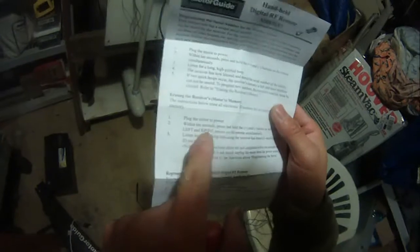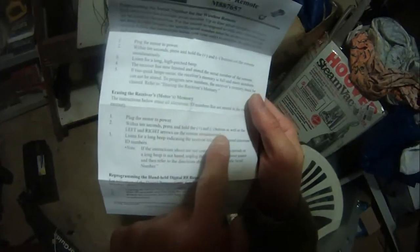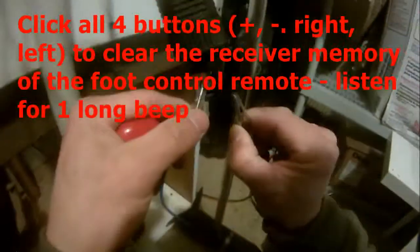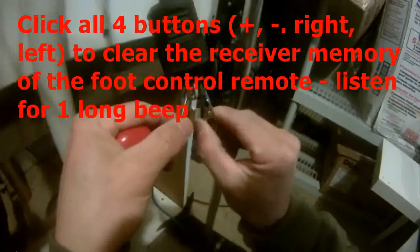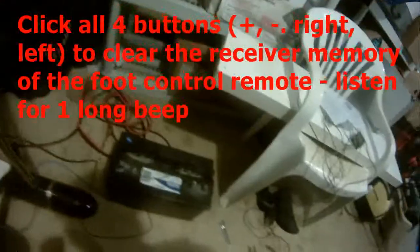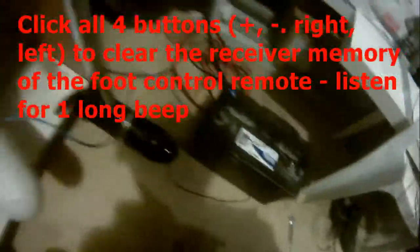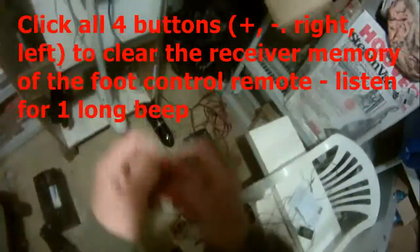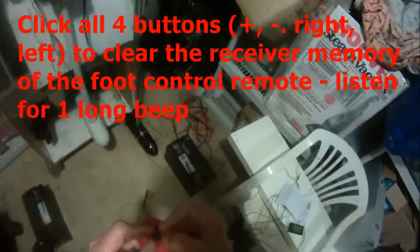Plug the motor to power, within 10 seconds press and hold plus and minus as well as left and right on the remote simultaneously. Disconnect this again, connect this again, and press all four buttons. There we go — so that clears the memory.